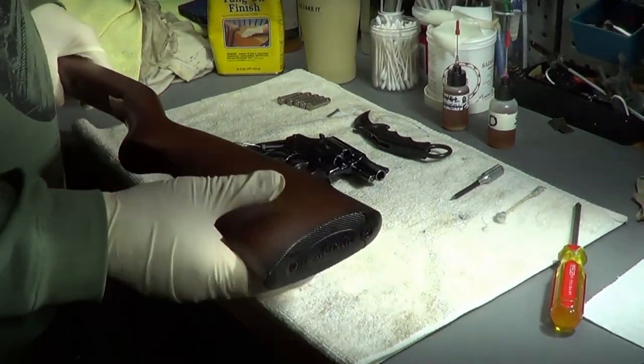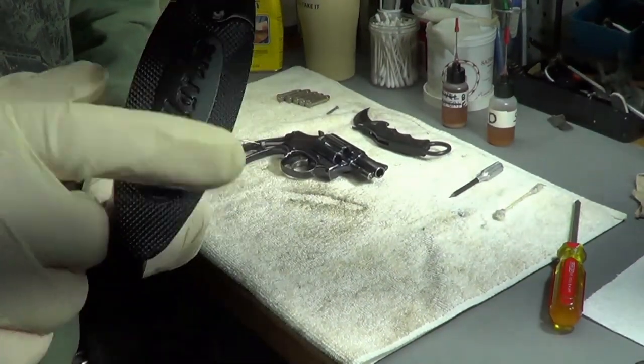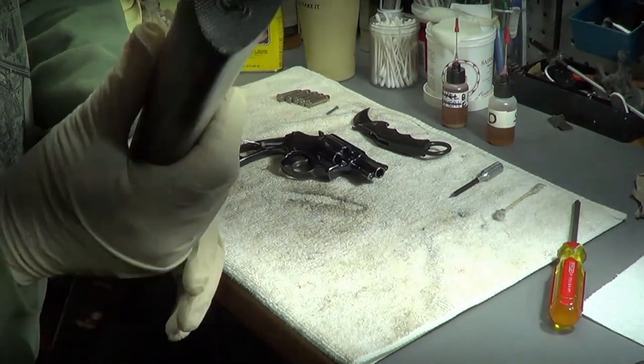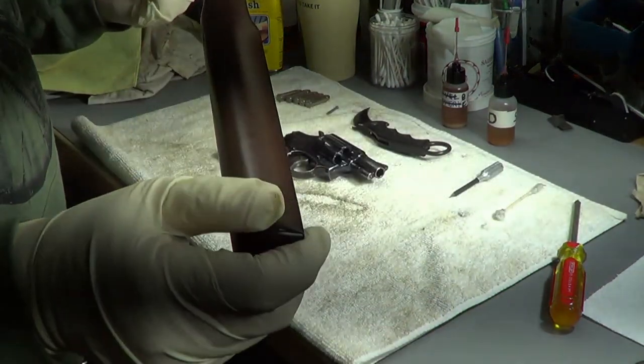I'll put this butt plate back on here and put those two wood screws in. I don't know what I'll do with this - I'll probably end up trying to sell it. If someone's got a Marlin 22 and needs a stock, let me know.